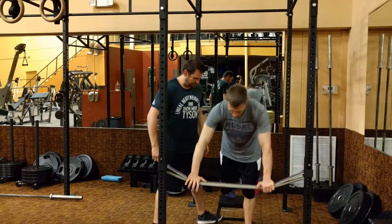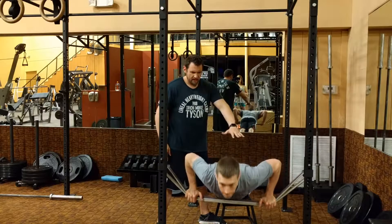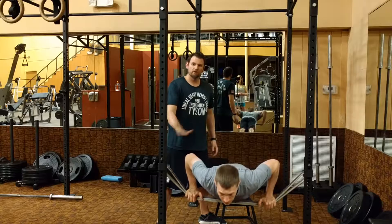Stand around a little bit for some stability. He's going to go down. Doing one push-up in this position is the equivalent of doing ten push-ups on the ground with the perturbation effect.